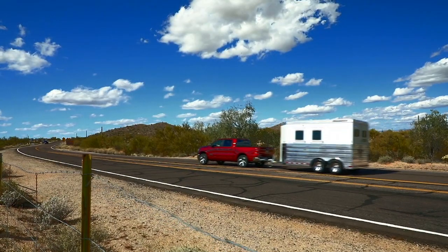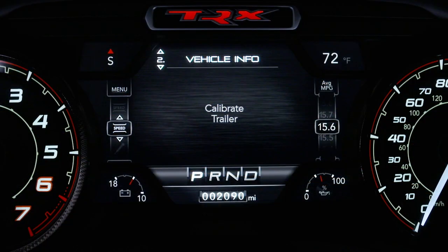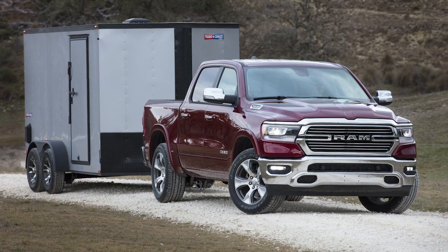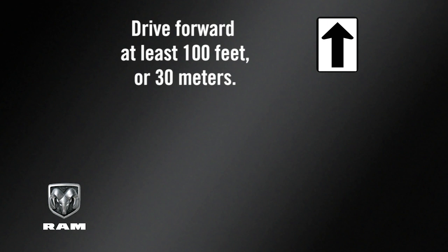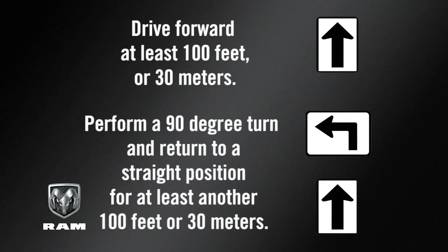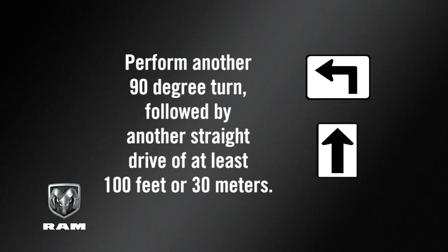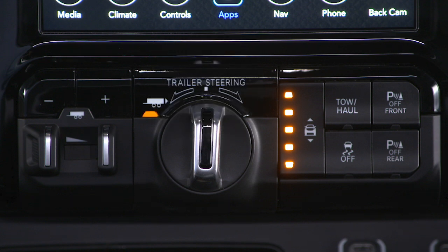If the vehicle has not had enough time to automatically calibrate after connecting a trailer, you'll see a calibrate trailer message in the instrument cluster. If this is the case, perform the following maneuver to calibrate the trailer: drive forward at least 100 feet, or 30 meters; perform a 90-degree turn and return to a straight position for at least another 100 feet, or 30 meters; perform another 90-degree turn, followed by another straight drive of at least 100 feet, or 30 meters. Check that the system has calibrated by pushing the TRSC button.